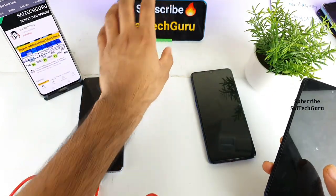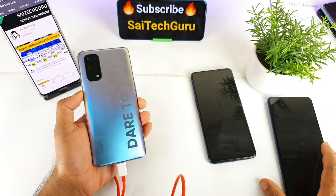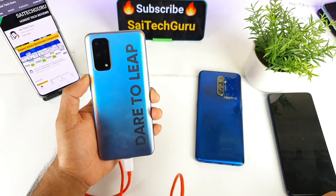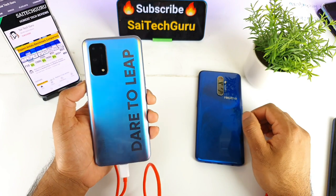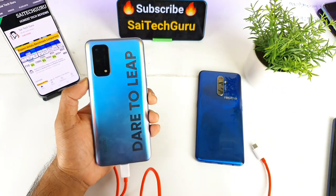So that's a quick reverse charging test on the Realme X7 Pro. Overall it can charge, but only at a limited speed — useful only for emergency cases. That's it friends, thank you for watching. For more interesting videos make sure to subscribe and like this video. See you in the next video!